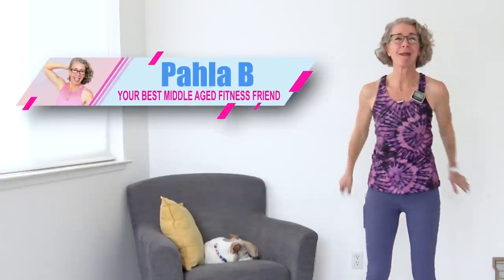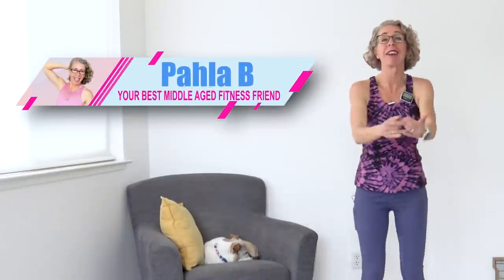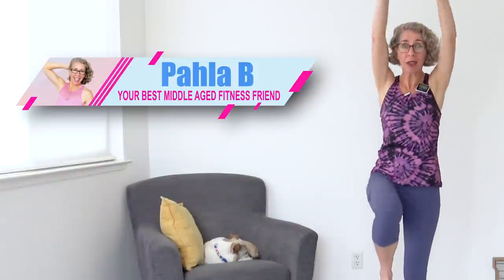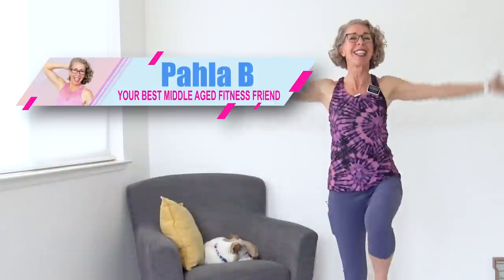I'm Pahla B, your best middle-aged fitness friend. Around here, we are all about making peace with your menopausal body by finding a healthy weight and moving in ways that feel like love. And today is definitely gonna feel like love if you don't love squats or lunges. We are knee-friendly today, meaning we are absolutely squat-free and lunge-free.